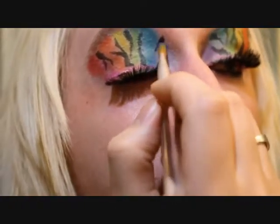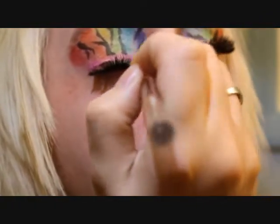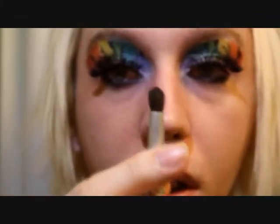Then we're going to go to the purple, and then the blue. We're going to blend it a bit, and that is how you do the rainbow zebra eyes.